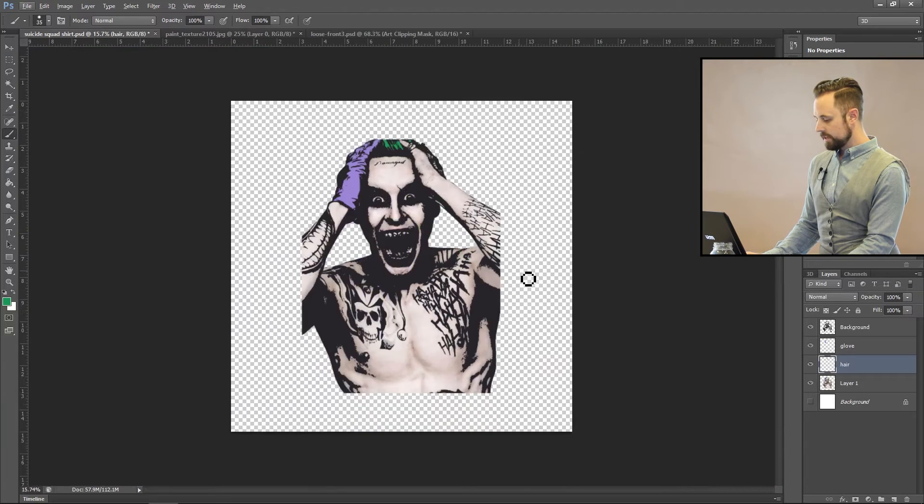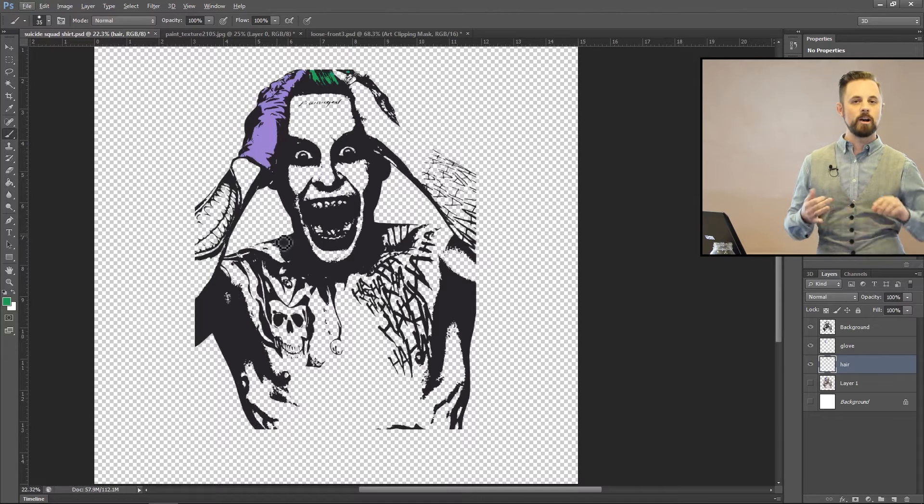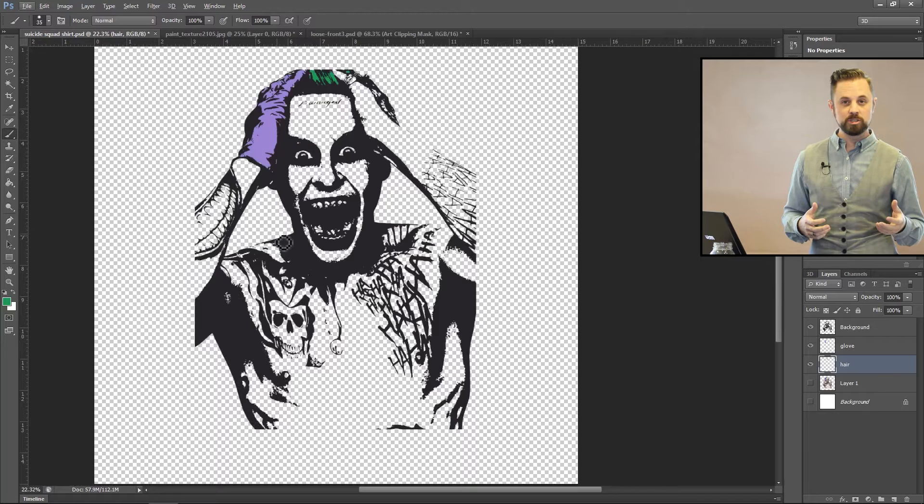Now let's turn off the main image that we had. This is a perfect silk screen right now — we could just print this out and we'd be good to go. But I want to show you how to add words on top, and especially how to send it out to the silk screen so you can get the full shirt done.